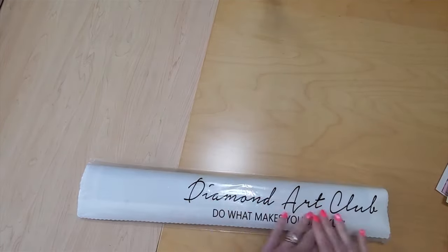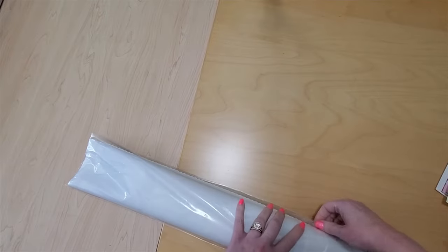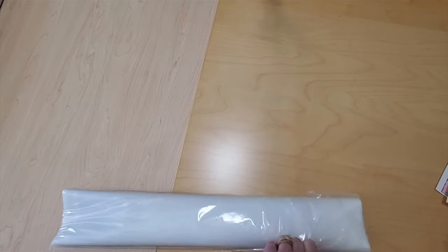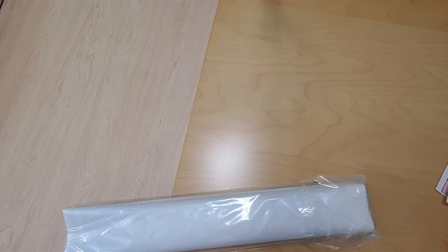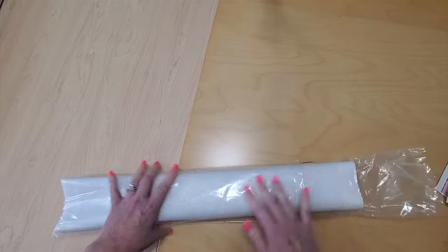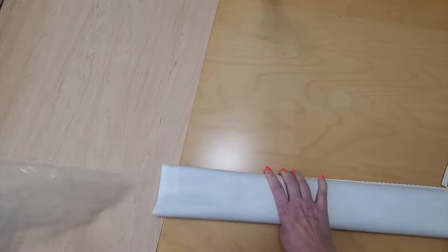Here is the Diamond Art Club sleeve — this keeps all the dust and things out of the kit while you're not using it. I'm going to try disconnecting the plastic without ripping it... you know what, I'm not going to rip it this time, I'm just going to cut it because I've given up. I almost always rip them. There we go — at least then there are no holes in the bag and I can use scotch tape to close it back. I think this is better for me.